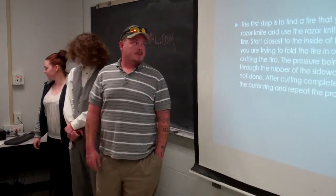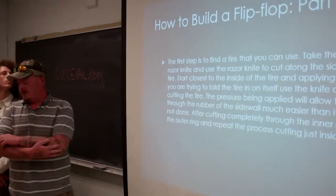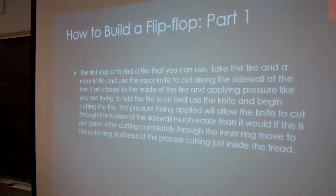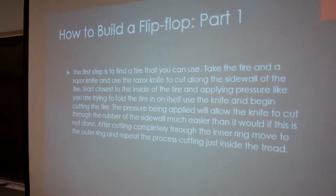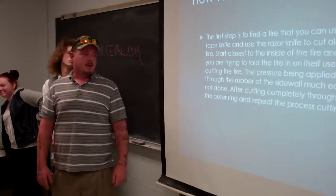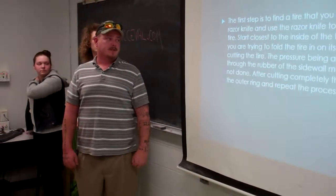How to build the flip flops: the first step is finding old used tires, which are available pretty much everywhere. The easiest way to cut it is with a razor knife. I tried using tin snips and it somewhat worked, but it's rough on your hands. It's easier to use the sidewall of the tire than the treaded part because of the steel bands and treads.